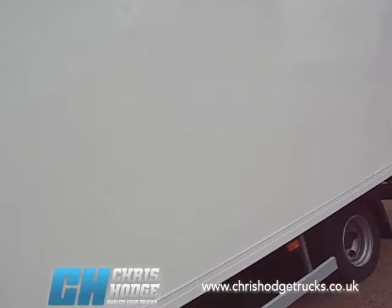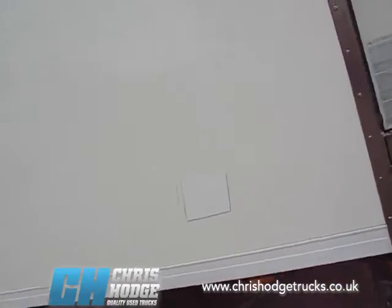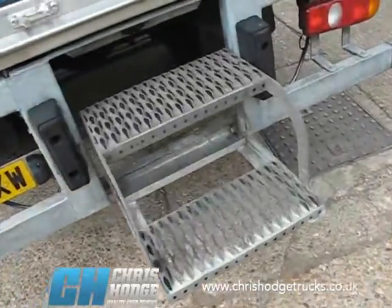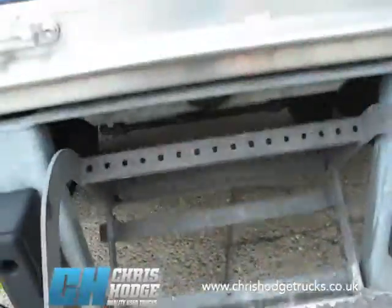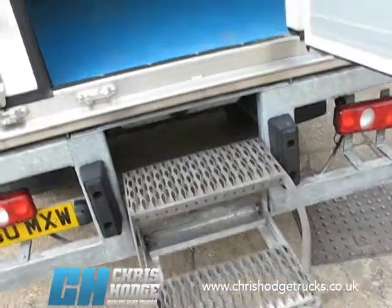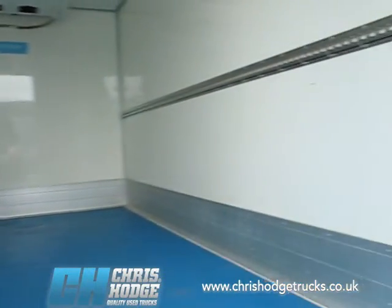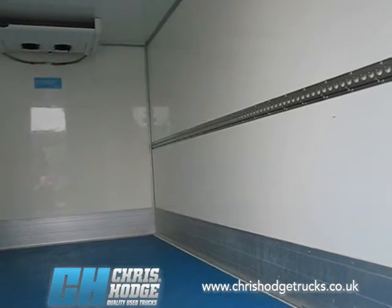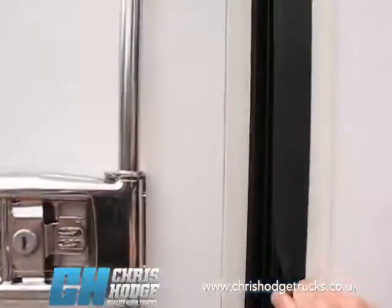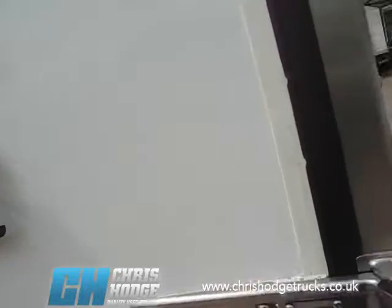Take a look at that body — very clean, very tidy. It's a 15-foot Solomon body, and they do build very high quality bodies. There's a neat step up and folding step; it goes in and comes out easily so the driver can get in and out with no trouble. Look at the quality inside that body — hardly been used. There are fittings for locking poles to hold roll cages, and a triple barn door at the back. Look at the quality of those fittings.